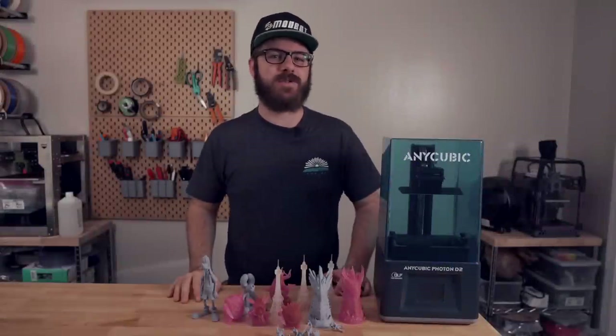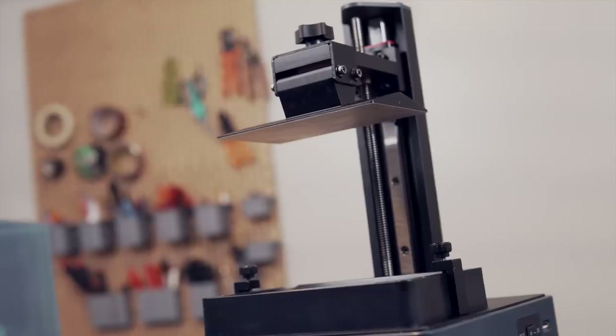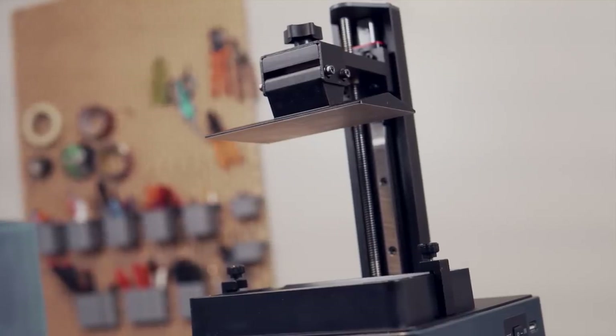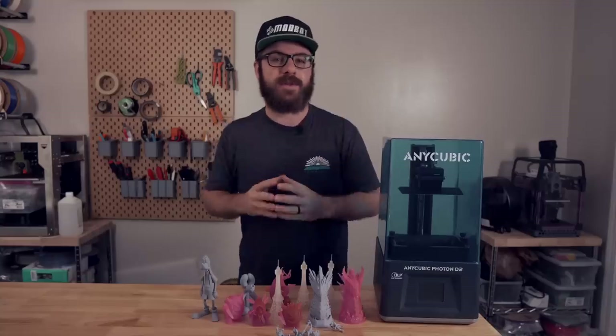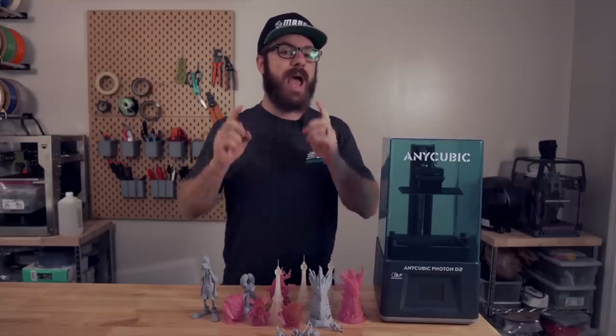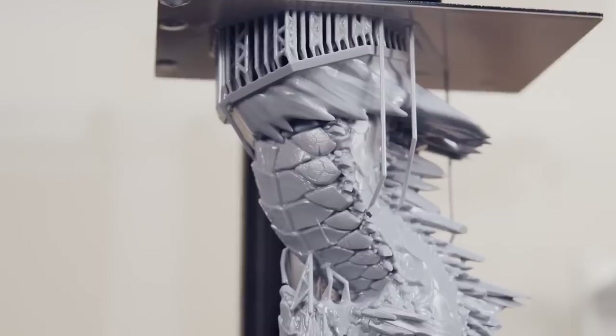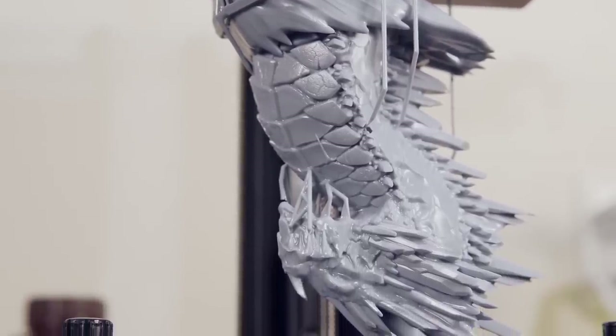Starting off like we typically do, let's first run through the specs. The Anycubic D2 is a DLP-based resin printer with a build volume of 131 by 73 by 165 millimeters. The projector has a resolution of 2560 by 1440, giving you an XY resolution of 51 microns. This is fairly similar to the XY resolution of other similar-sized resin printers on the market. However, because the D2 is using DLP technology, you'll get crisper prints, which we'll cover a little bit later on.